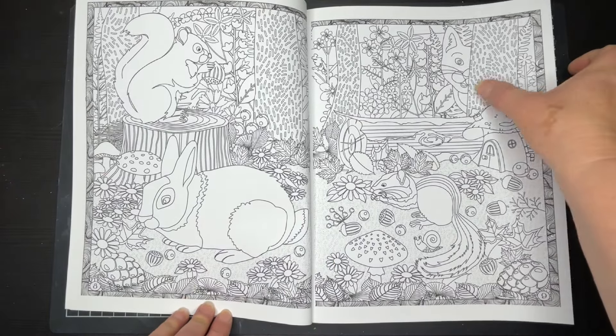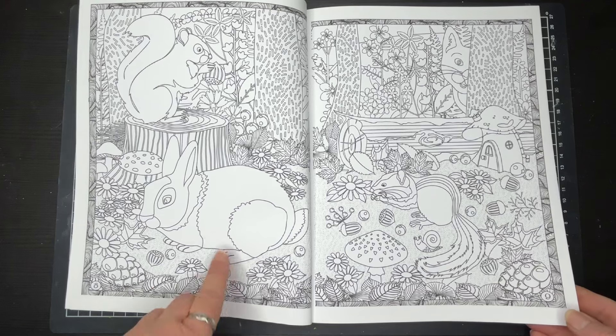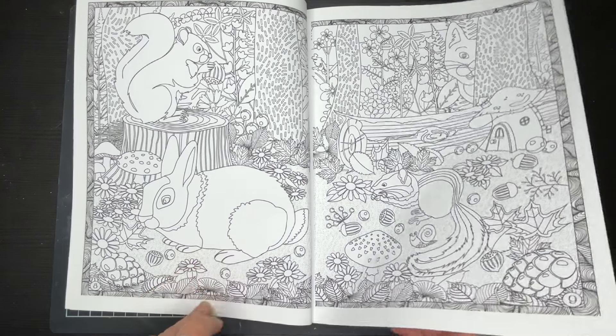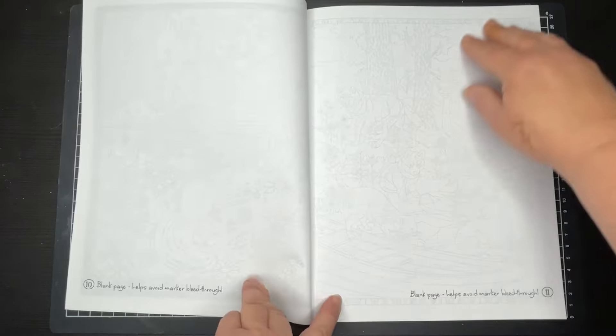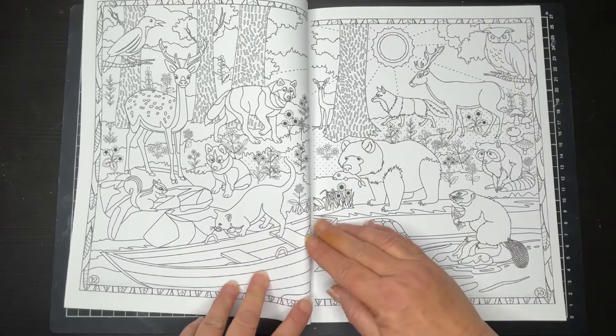Isn't this cute? We've got this little critter there peeking out, and we've got larger elements on some of the pages. And as I said, those blank pages so that you're not getting that bleed through.